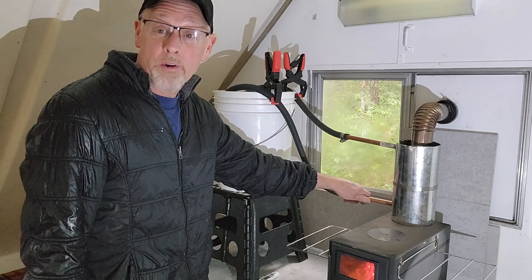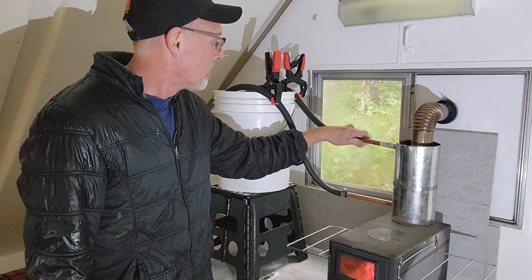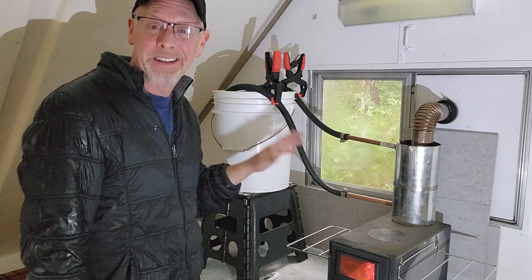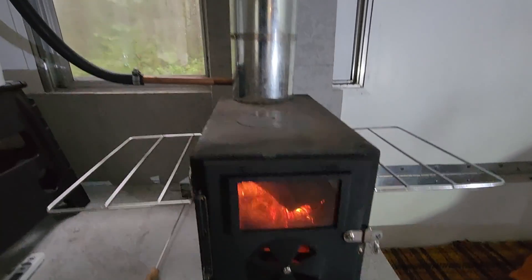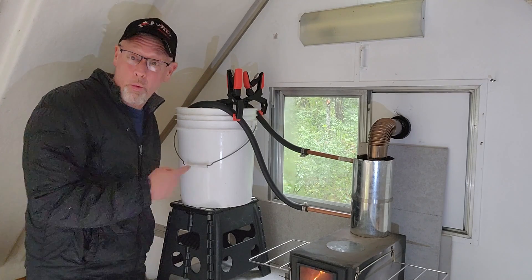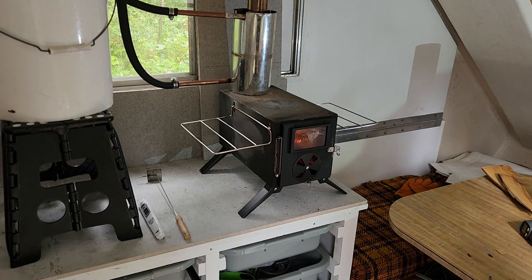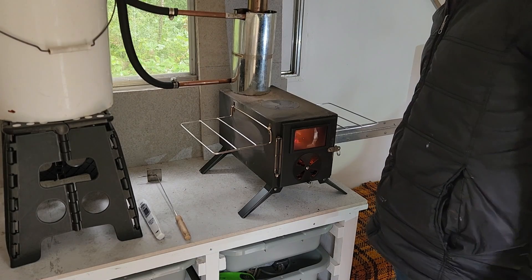So where the water is entering the coil, it is very cold. The top connection is getting to the point it's almost getting too hot to touch. Well, it seems to be working — I can hear the water cycling through. I think while I'm waiting I might as well make a late breakfast or an early lunch.